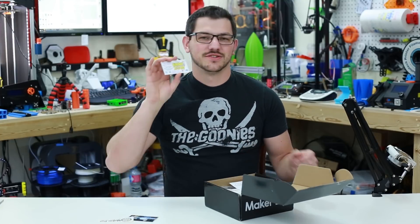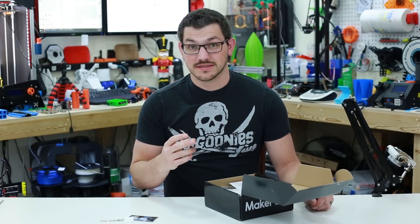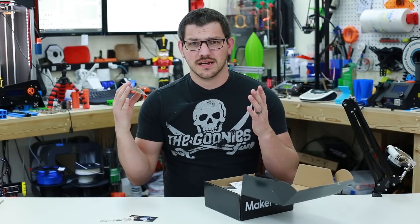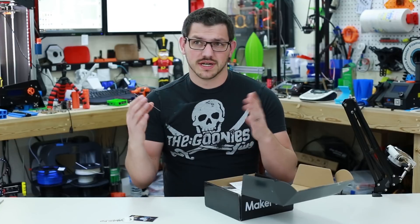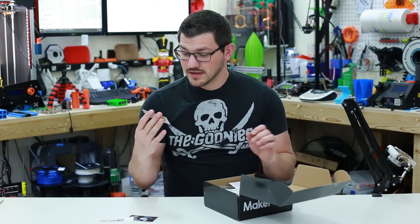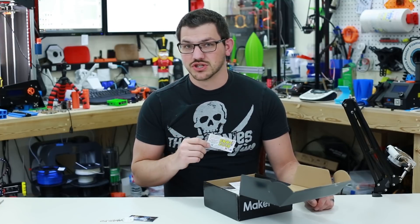ERRF 2018 — the East Coast RepRap Festival. This is the first annual one, and I am super excited. Lauren over at Abuzz Designs is doing a lot of work towards this; I think she and her husband are actually the ones who set it all up. It was just revealed that it's going to be in Maryland, June 22nd and 23rd. They are asking for support, so I'll put a link down to their sites. If you can make it, make sure you get there.